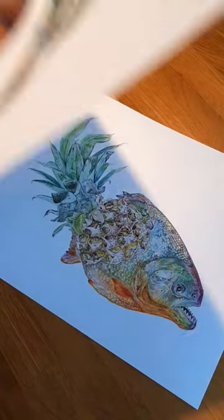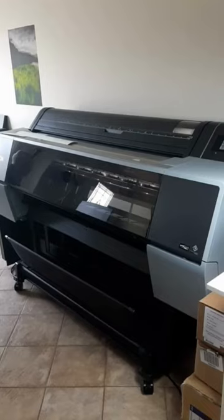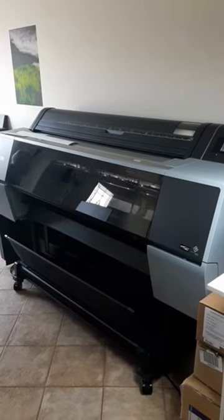Ever wondered how Giclee prints are made? Look at the size of this printer. This plastic band you see moving carries 12 different colored inks to nozzles that spray it on the paper.